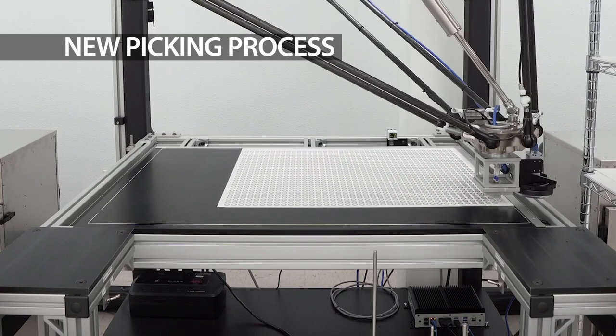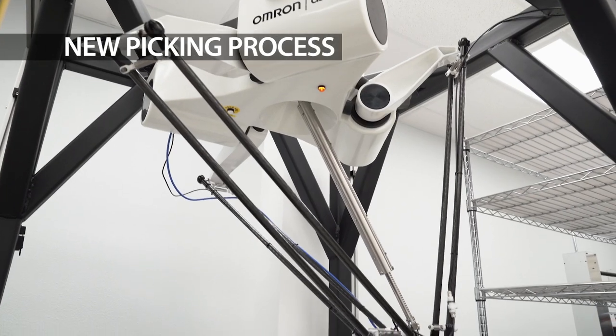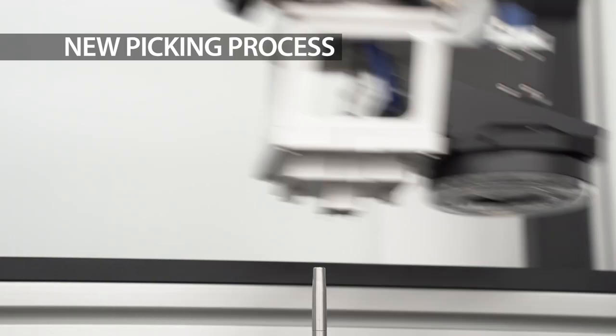Individual disks are picked up using a customized end effector that was created by U.S. Digital engineers. The tool uses suction to pick up the disks and spring-loaded pins to keep the rest of the sheet in place.